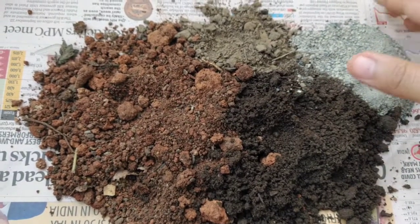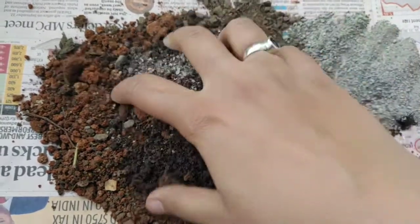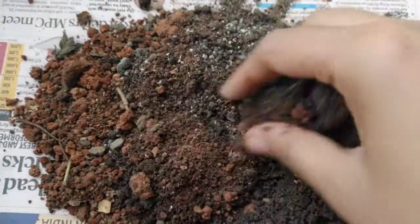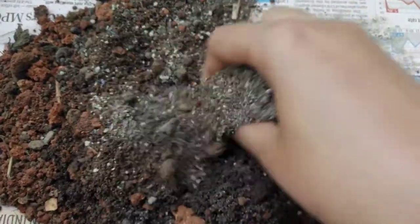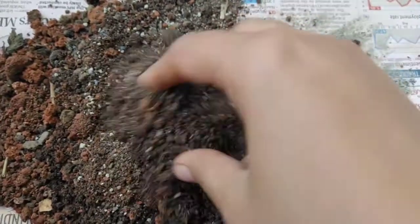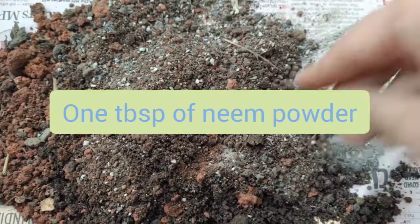Make sure you use the correct proportion of soil, compost, and sand. I am now mixing it up. I am sure that if you use this potting mix, your curry leaf plant will be very healthy and infestation will also not be there. To add to the potting mix, you can even mix 1 tablespoon of neem powder, or neem cake, or neem khali.